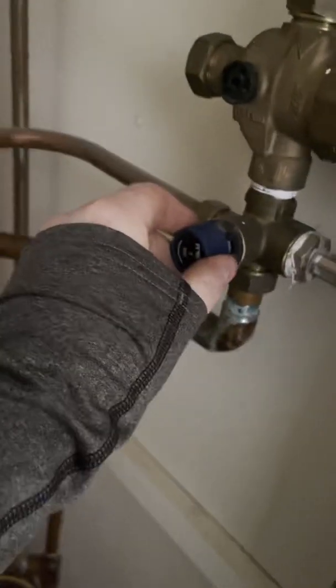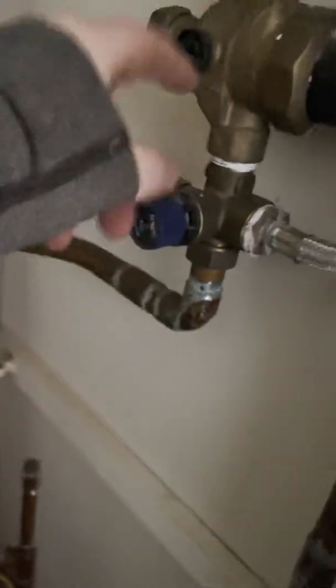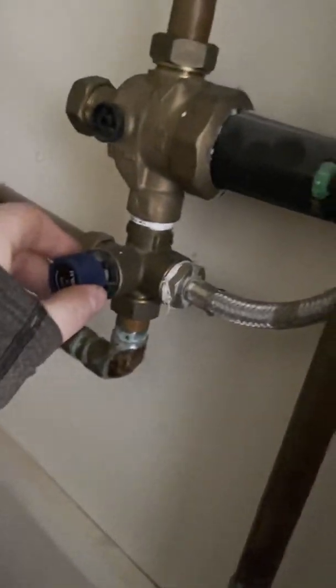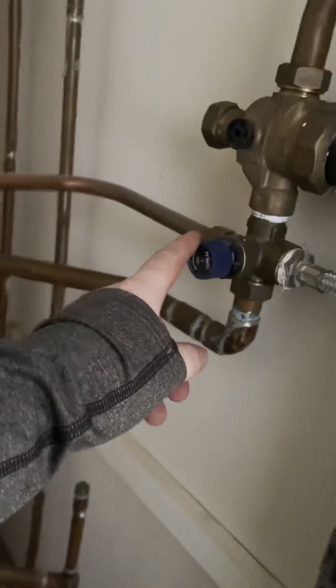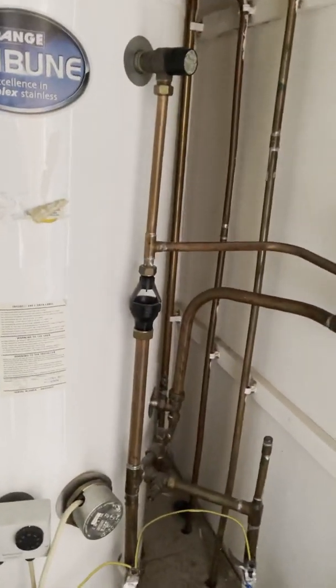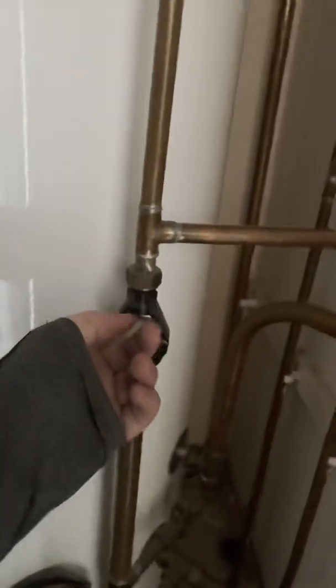This is your pressure relief valve. So if this exceeds the 3 bar that it's set at — I think it's set at 3, the satchel's set just a wee bit higher — if that exceeds that then it will safety discharge off, down, and then this is your pressure relief valve and then you're able to tell what's dripping.